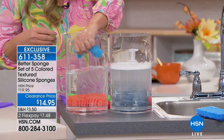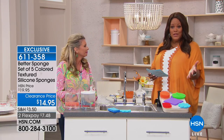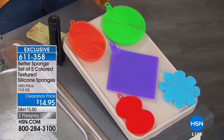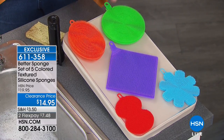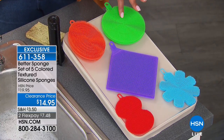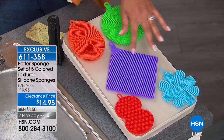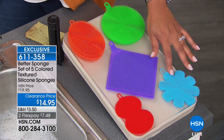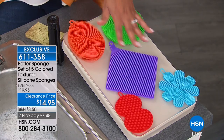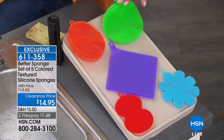I love this and you're getting five. So you're getting five for $14.95 — and this is the final quantities, when this runs out we won't have any more. You're getting this wonderful oval orange, the green circle, the purple square, the blue asterisk, and the hourglass in red. I love that they're different shapes for different needs. And they have a little handle so you can hang them.